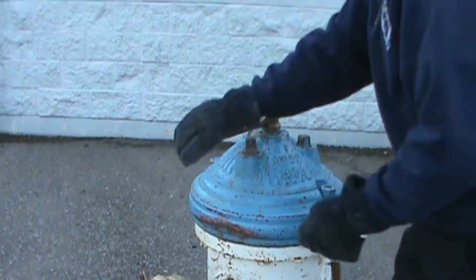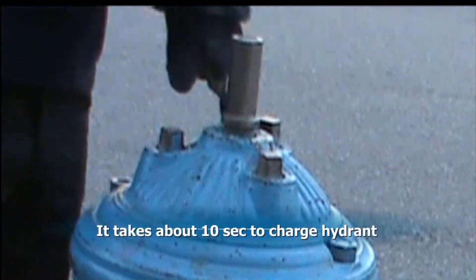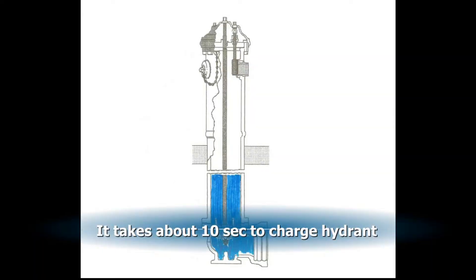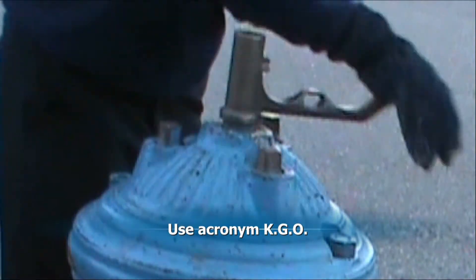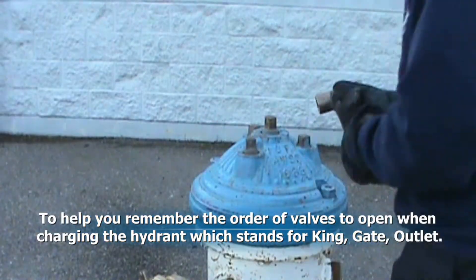Charge the king valve by turning the wrench counterclockwise three revolutions and wait ten seconds for the barrel to fill. Using the acronym KGO, open the king valve fully and don't back down.